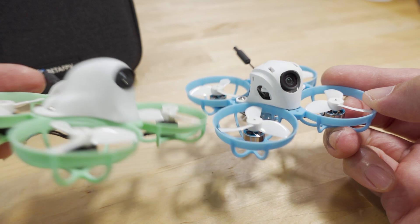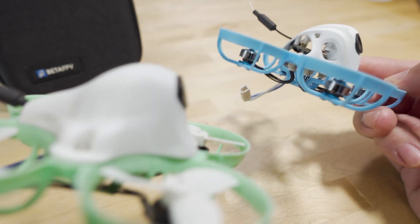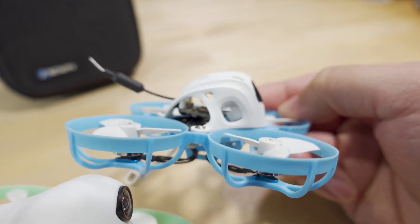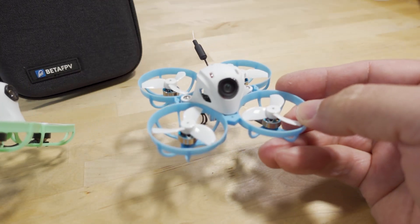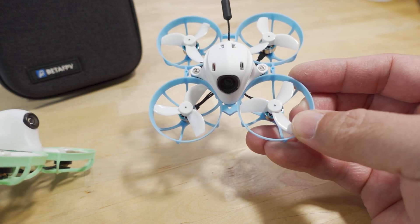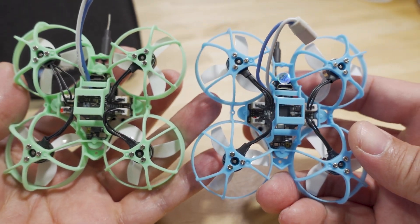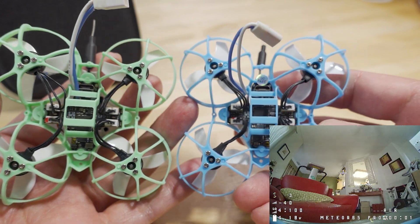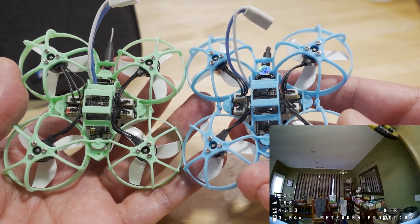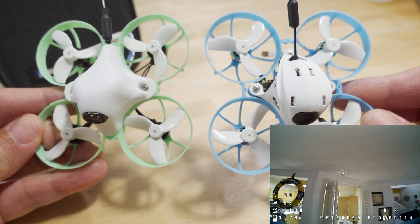The new camera has a wider field of view, and importantly a wider vertical field of view. The default camera angle on this one is roughly five to ten degrees higher than on the original. The frame looks pretty much the same — I don't see a huge difference other than the color. It still uses the same 300mAh 1S batteries with a BT2.0 connector and the same 35mm Gemfan tri-blade props.